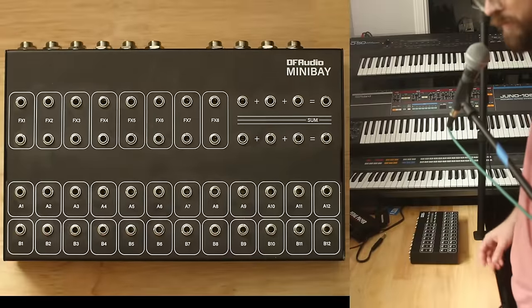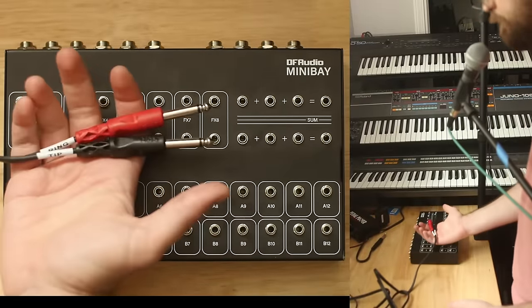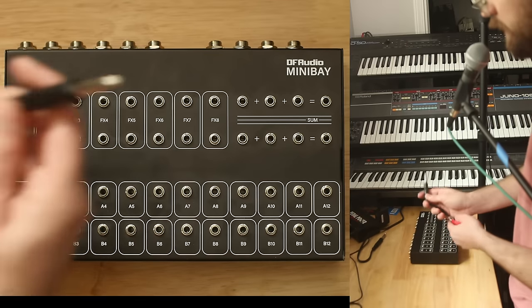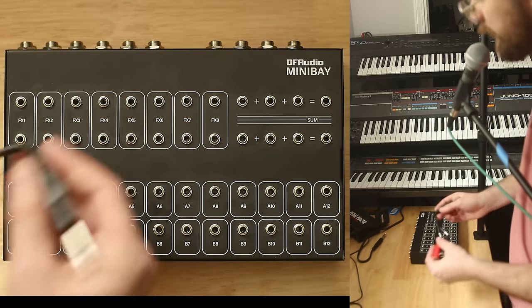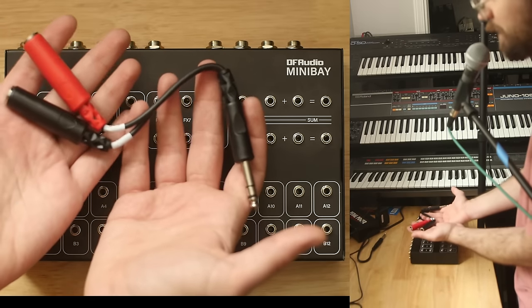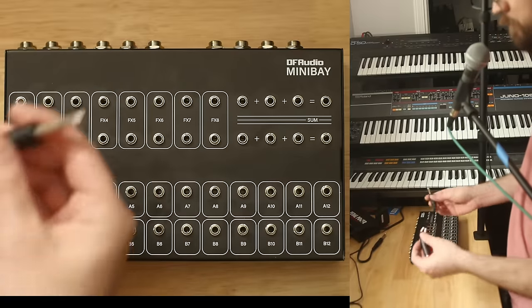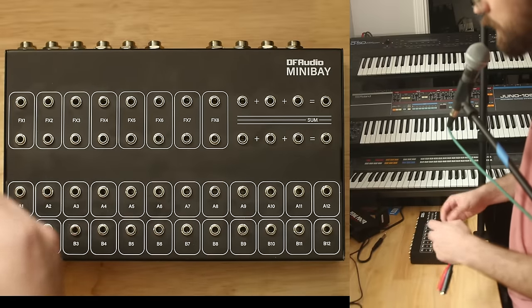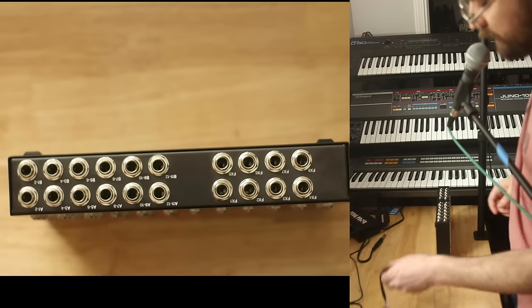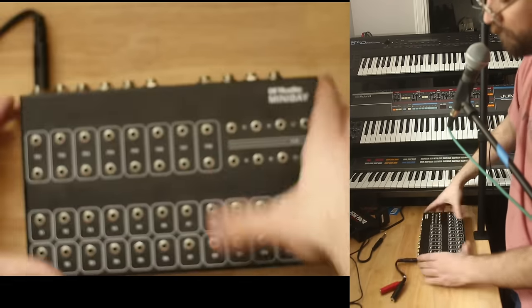You can think of this as a stereo jack into two mono jacks, or as two cables packaged into one that you split out into two more. It's important to understand that the information passed on two TS tip-sleeve jacks can also be brought into a TRS jack. I have a bunch of these — Y breakouts or insert breakouts — and I'm going to plug into the back of the Mini Bay on the top here to channels B1 and B2.